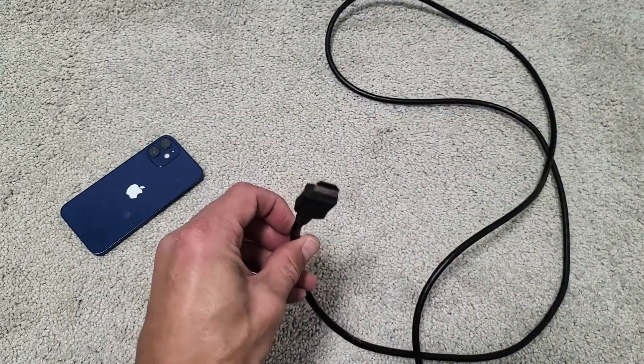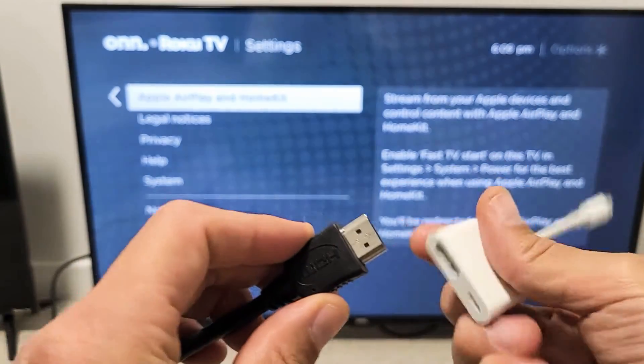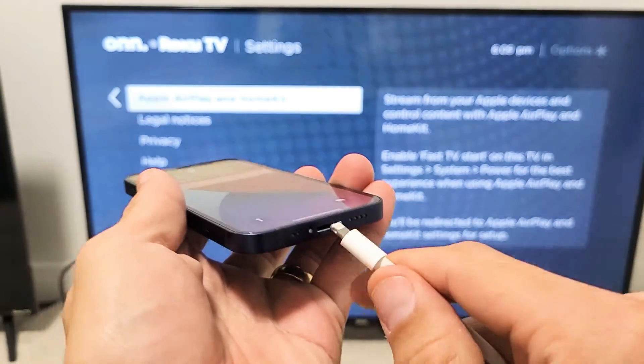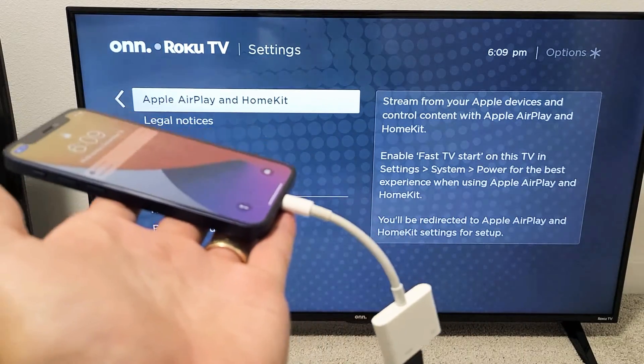First, go ahead and plug the HDMI cable into your TV. Then plug the other end of the HDMI into the adapter. Then plug your phone in and it should fire up right away onto the TV. If it doesn't, you need to change your HDMI input.